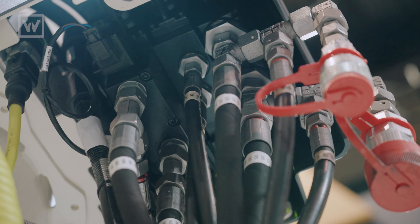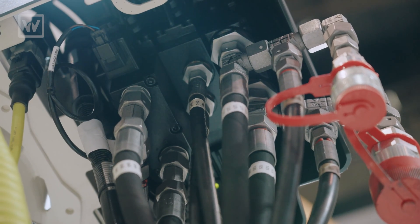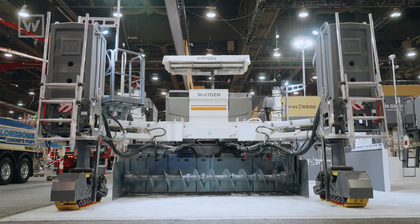The valves on the SP25 are electronically centered lift control valves. This gives us a very smooth transition in various grade conditions.